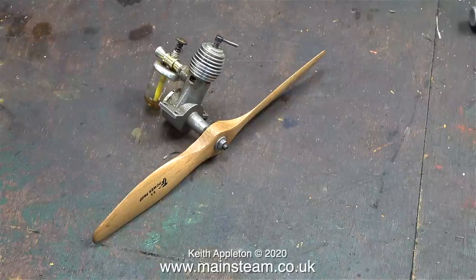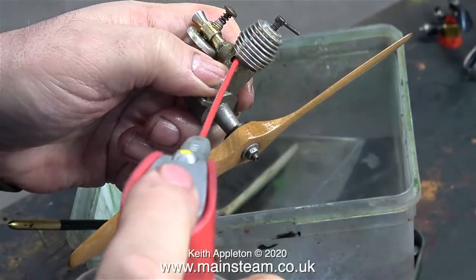Starting with this one from the control line days, this is a Mills 0.75, and it's not a modern replica — it's one of the originals.